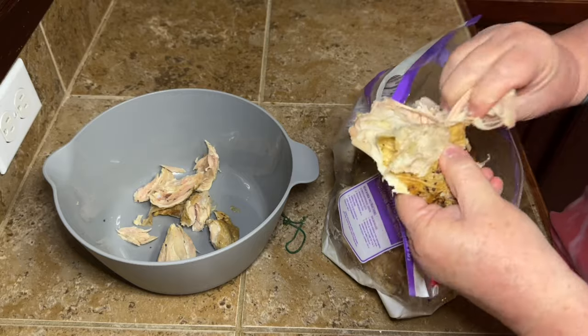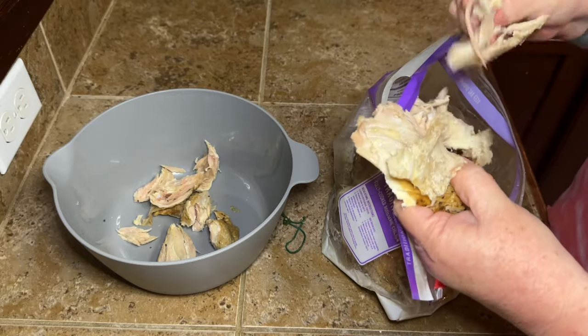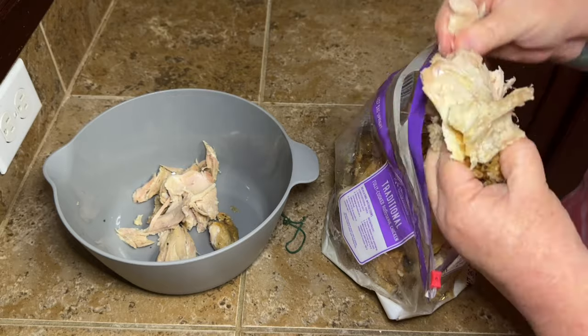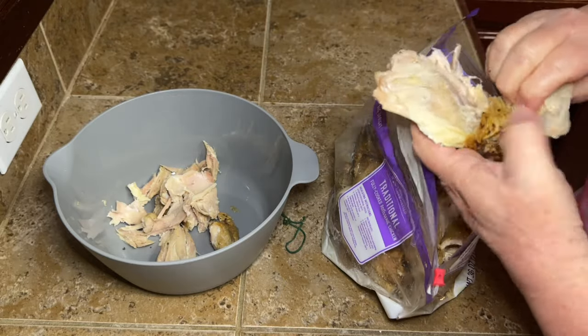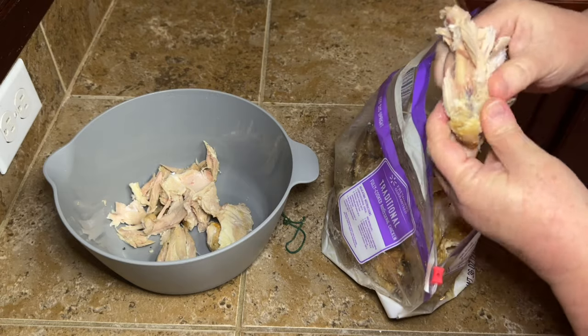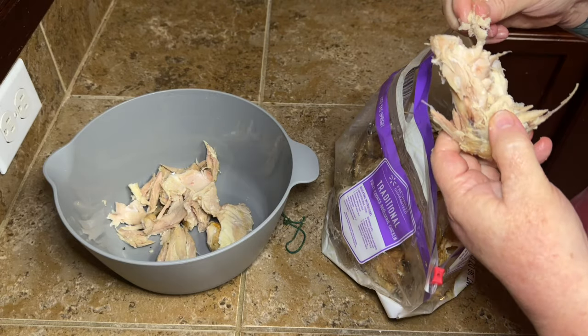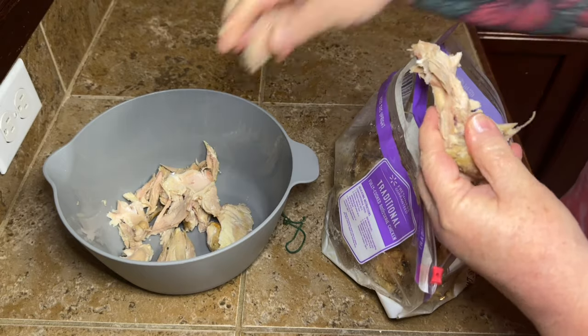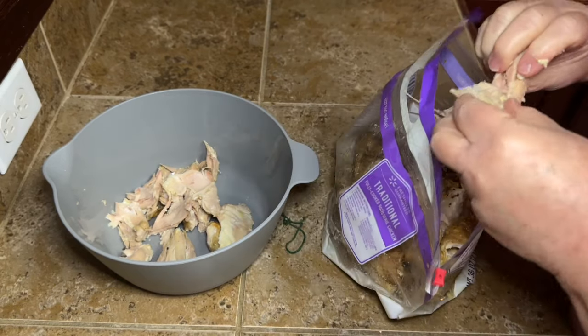I'm going to put the bones and skin in my freezer. Then once I've saved up a couple of chicken carcasses and some vegetable ends — maybe some celery, carrots, things like that — I will pull this back out of the freezer and make some homemade chicken broth. I don't have the time to do that right now and I only have one little chicken, so that's not enough to warrant spending all day making chicken broth.